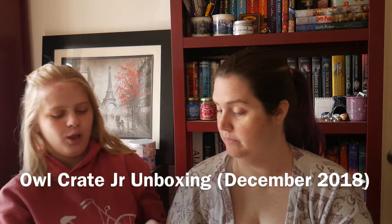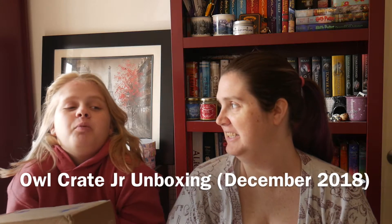It's your box. New intro. Hello, people of the YouTube world. Welcome back to our channel.